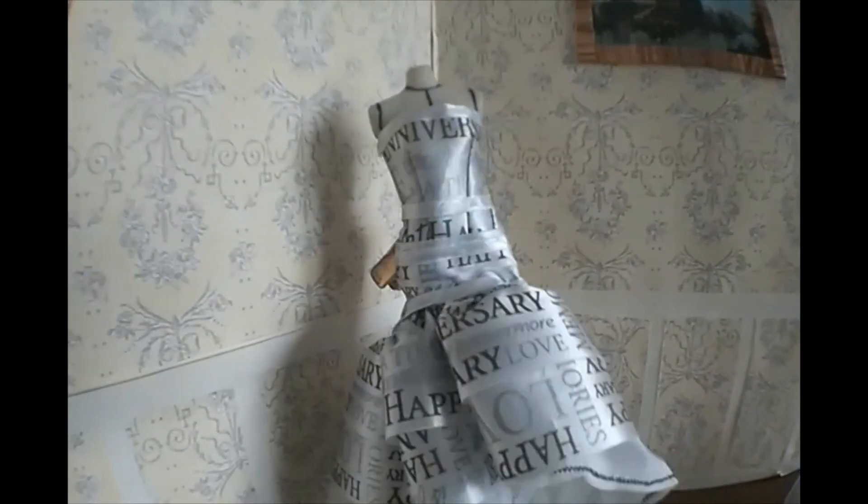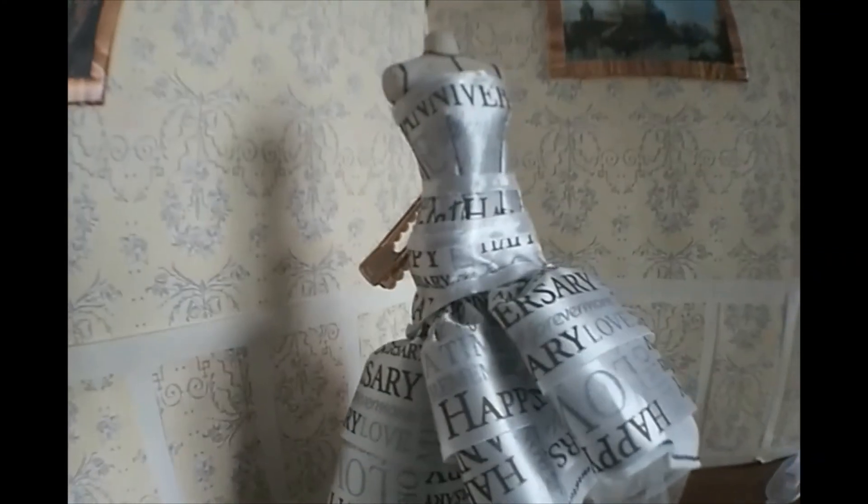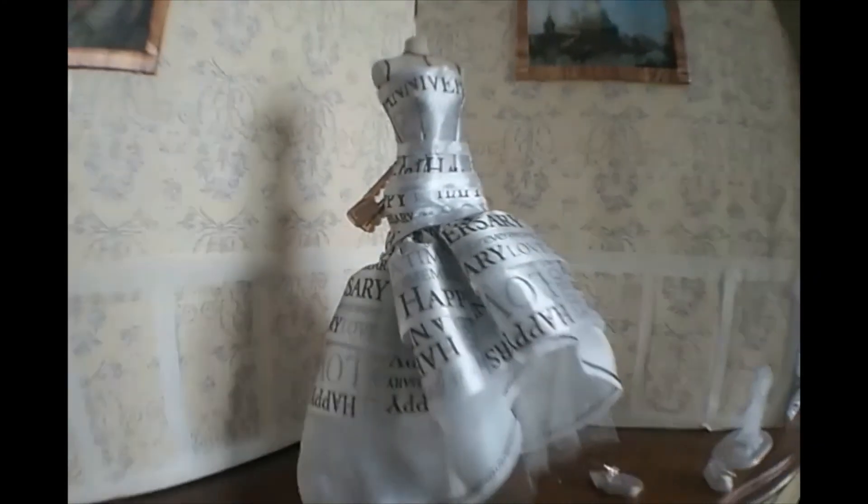This is the last dress you're going to be seeing — it's a dress I made out of ribbons a long time ago when I was getting into sewing. This one also doesn't have a back. Thanks for watching.